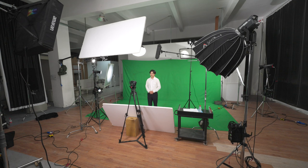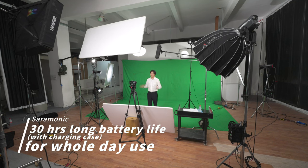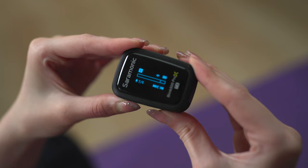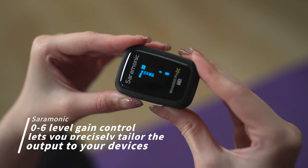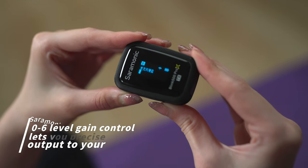The 30-hour long-term battery life makes you completely free from the trouble of power shortage, and you can charge the microphone with a Type-C port while recording. The flexible 0–6 level gain control setting lets you precisely tailor the output to your devices.